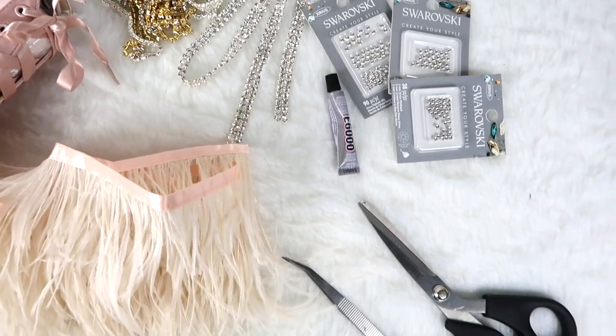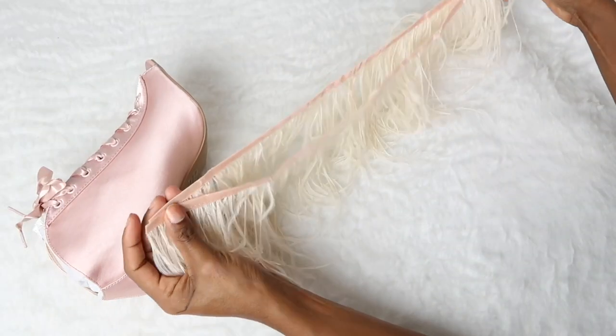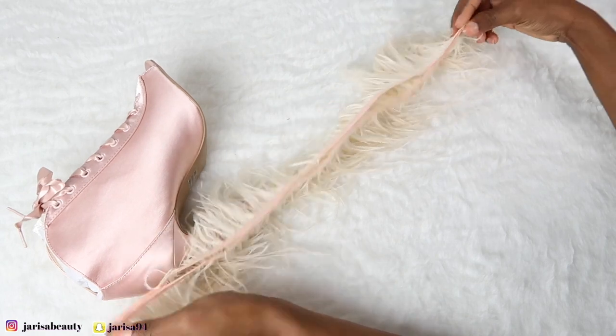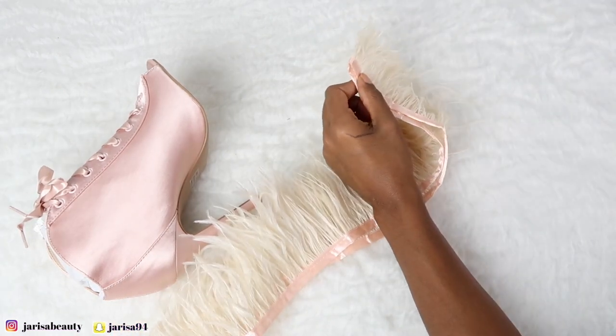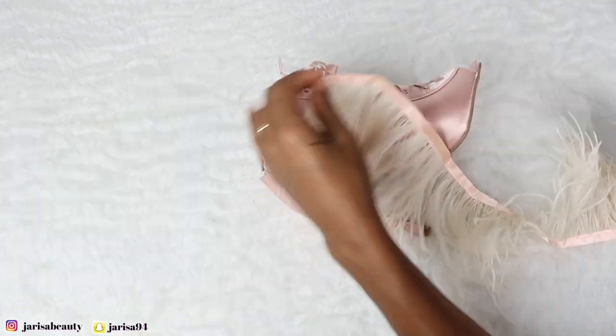First, I'm going to fold my feathers into two and cut them twice. I'm only using a yard because I'm a size six and a half, but I recommend you buy two yards so that you will have enough feathers.